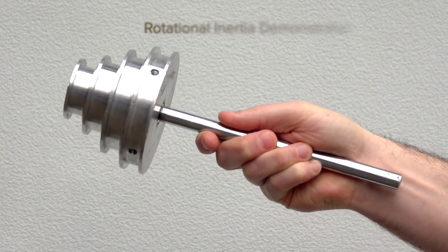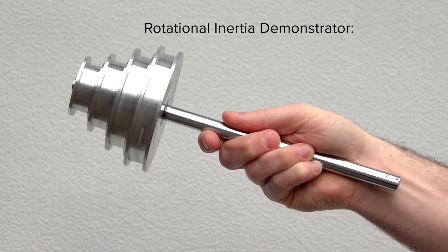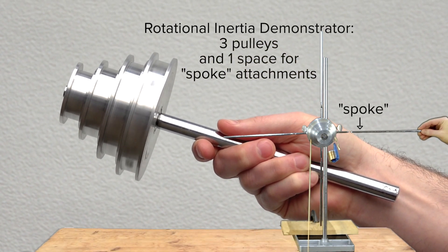The rotational inertia demonstrator from Arbor Scientific is a pulley. However, because it has three different pulley sizes, it does not fit any of the standard shapes.